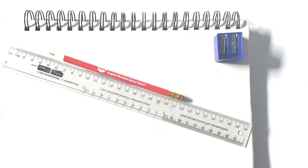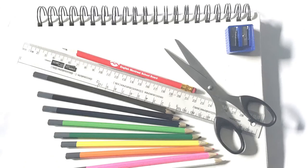You're going to need paper, pencil, sharpener, ruler, scissors, different colors, and a Sharpie.